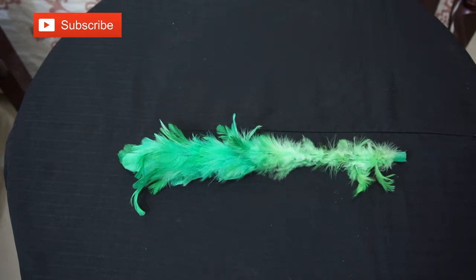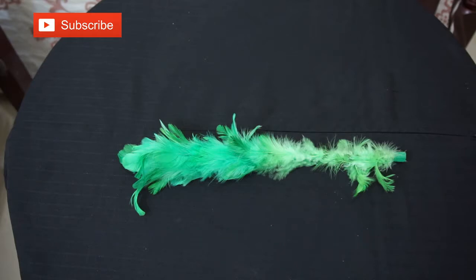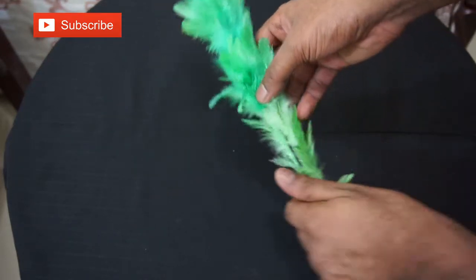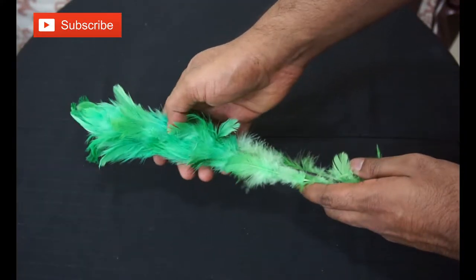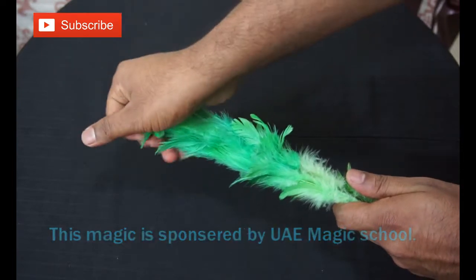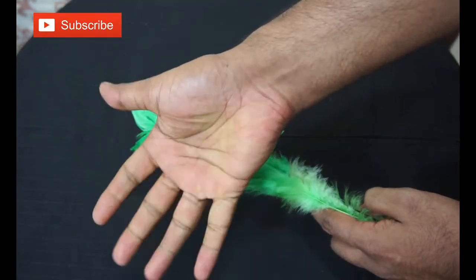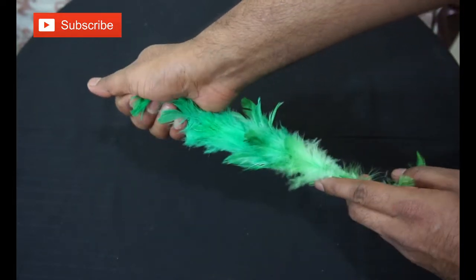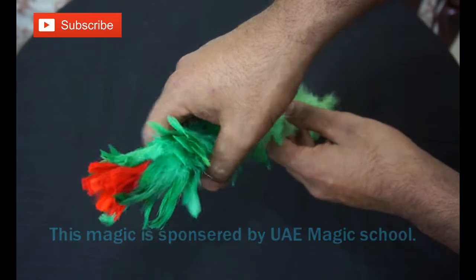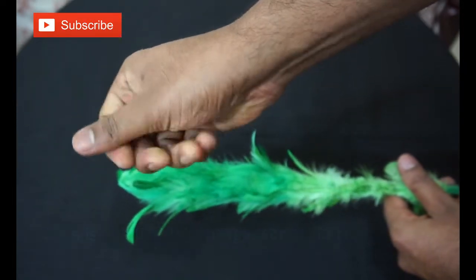Now I'm going to show you another magic trick that has a very good effect for kids. You can see I have one green feather. This green feather has magical special power. Look at my hand — it's totally green colored. I hold it here, and it's coming red. As I take the red out of my hand it vanishes again. I hold here and it goes back.